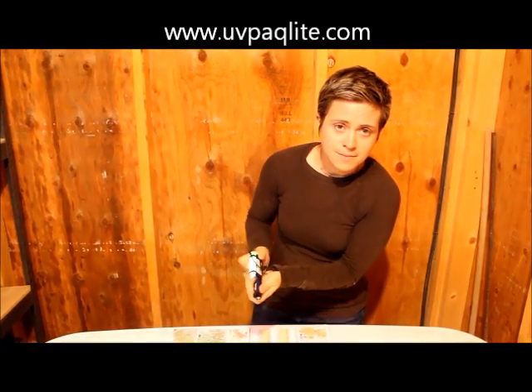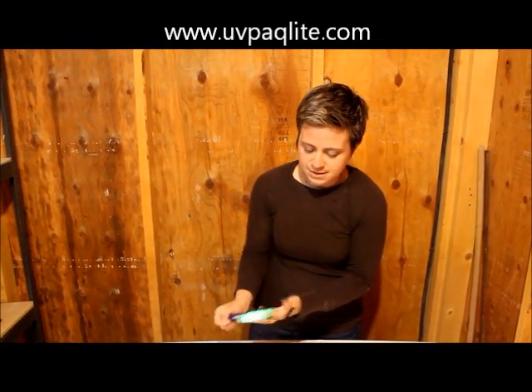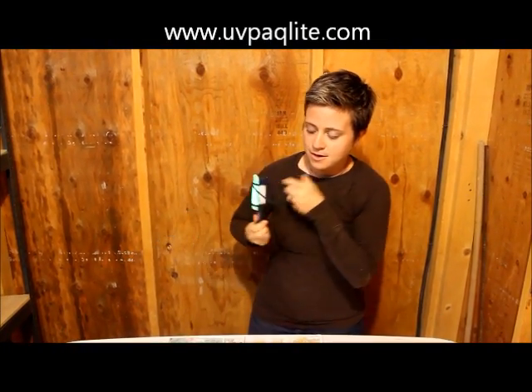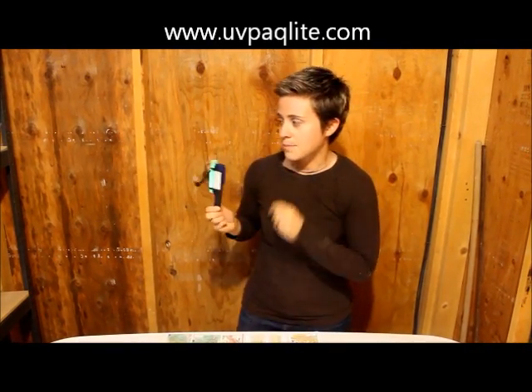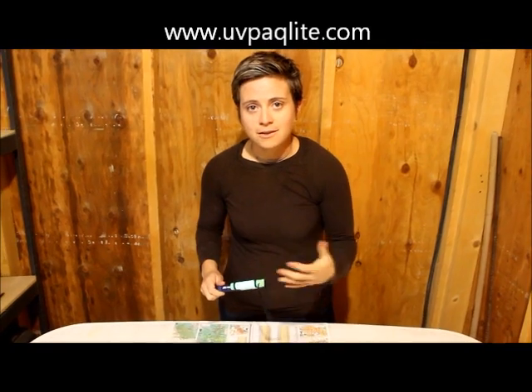A lot of times you don't need a big blinding flashlight — you just need some illumination. This is a good way to prolong your battery life, and this glow stick is reusable forever. The flashlight runs on 3 AAA batteries that go in the bottom. It's also a great hands-free work light because it has a magnetic clip on the back — you can clip it on your shirt or any metal surface.